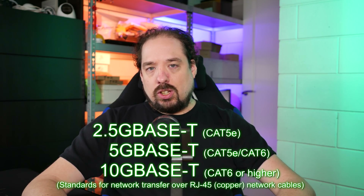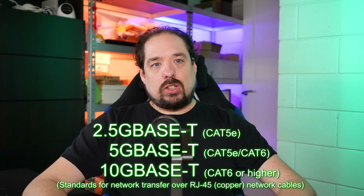Crosstalk negation becomes better and your 10 gigabit will transfer further over longer cable runs. Cable quality does come into play, and that's one reason why 10 gigabit hasn't become commonplace in the workplace — a lot of buildings are cabled with Cat5e and you can't reliably transfer 10 gigabit over long runs. They've made new standards for that: two-and-a-half gig and 5G, which can run over Cat5e.